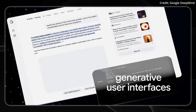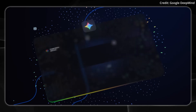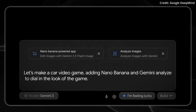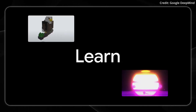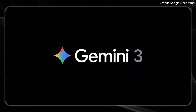In testing, DeepThink surpassed Gemini 3 Pro's already impressive benchmarks, scoring 41% on Humanity's Last Exam and 93.8% on GPQA Diamond. Most notably, it achieves an unprecedented 45.1% on ARC-AGI 2 with code execution, which demonstrates extremely advanced problem-solving abilities for new challenges.